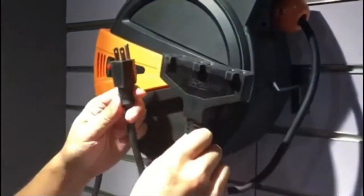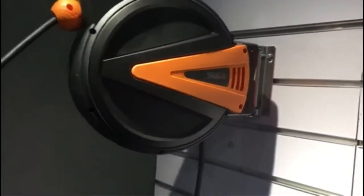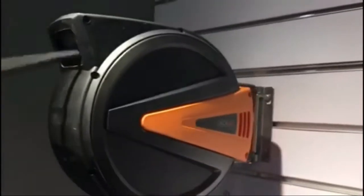The Retractable Cord Reel is made of high-quality polypropylene. The support base and holder are made of stainless steel, equipped with a triple tap connector, a 50-foot power cord, and a grounded 4.5-foot lead-in cord. Indoor use only.